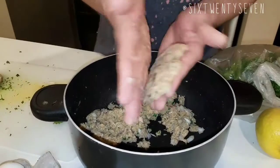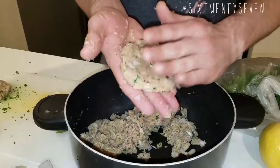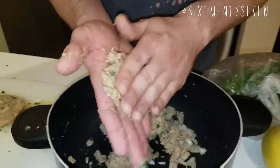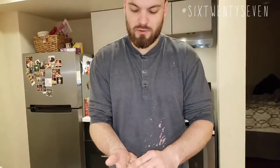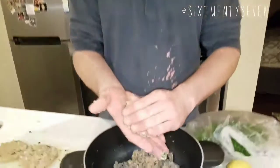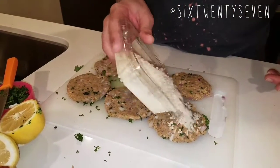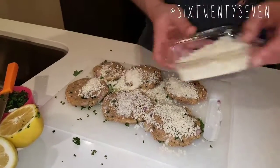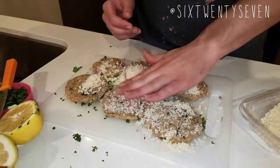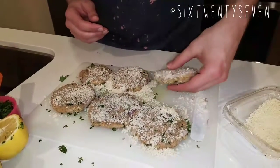We're taking palm-sized balls and flattening them out — you want them flatter than a hockey puck. The parsley inside gives it a nice little green pop, and you eat with your eyes, right? If you look at something and it looks good, it's probably going to be good. Since we forgot to put parmesan in, we're going to sprinkle it on top — get a little messy, it's okay, this is Bay's house. Pat it down, flip it over, get parmesan on the other side as well.